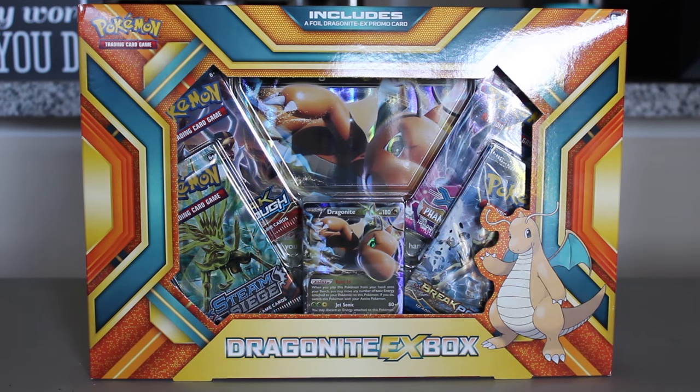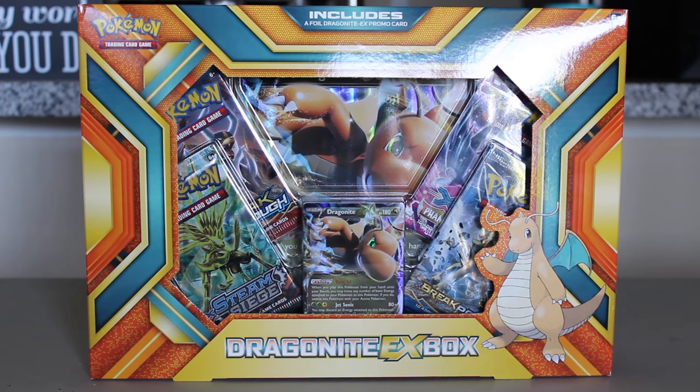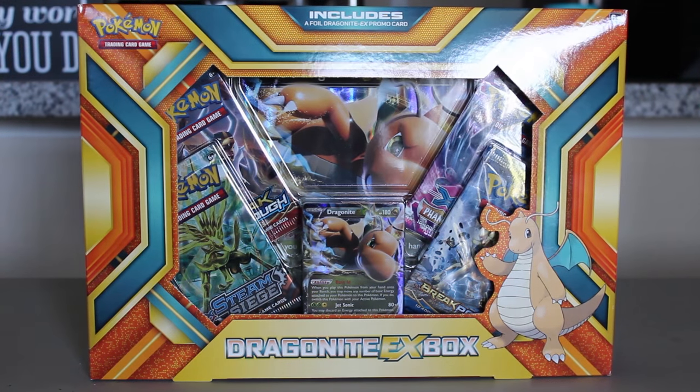Hey guys, what's going on? It's RussoPlays. Today I'm behind the camera — you can't see me, but here's my hands. But today I'm doing something very, very different. As you can see, we got a Dragonite EX box, and Dragonite is my favorite Pokemon. So I am going to unbox this on camera for you guys. I've never done any Pokemon card unboxings on this channel, or actually ever. So I'm pretty new to this.